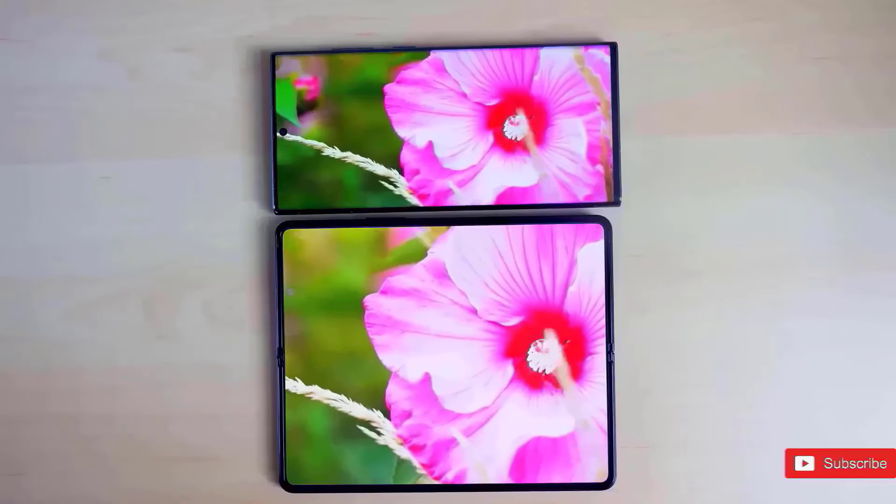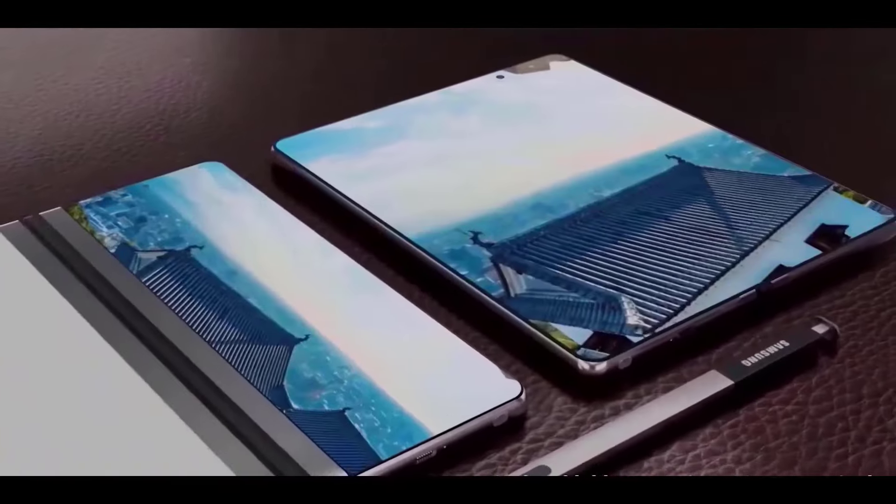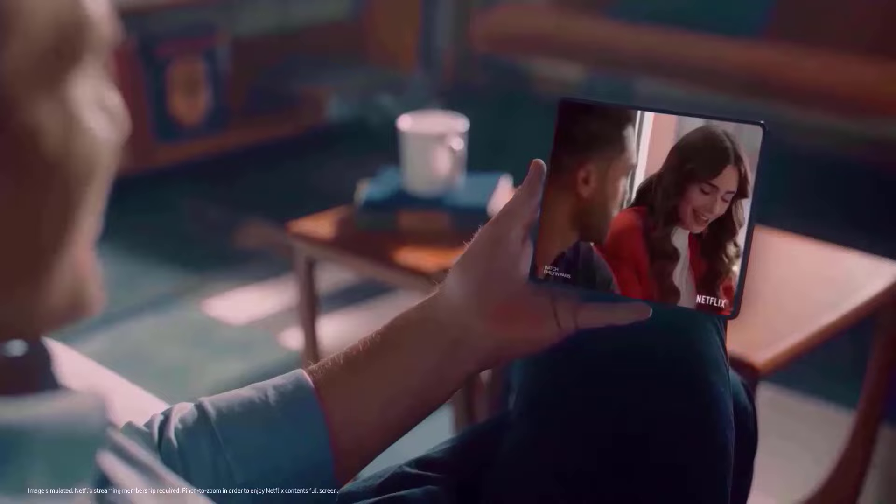Although Ice Universe, a frequent Samsung leaker, claims that the new design would simply lessen the crease rather than completely remove it, don't anticipate the crease to vanish completely.